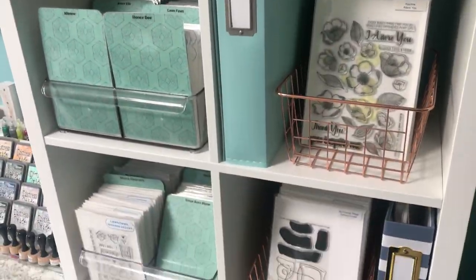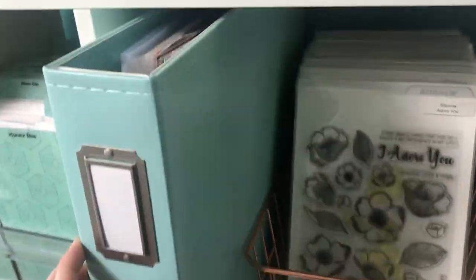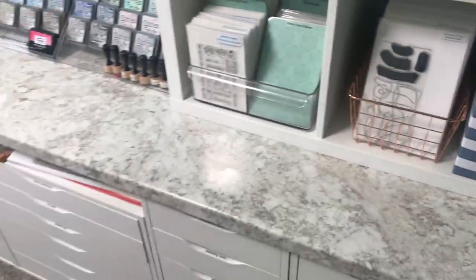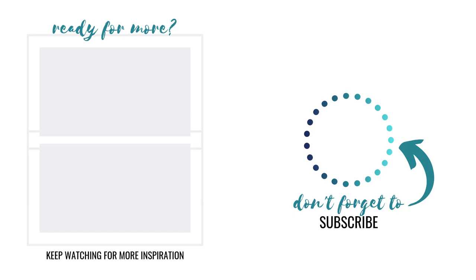I do have a separate video where I show what's in these drawers and talk about the storage, so I'll link to that in the description. You can see I went through and labeled each of the drawers, and I'm giving you a glimpse of what's inside so you have an idea of some of the storage systems that work for me and the supplies I have.